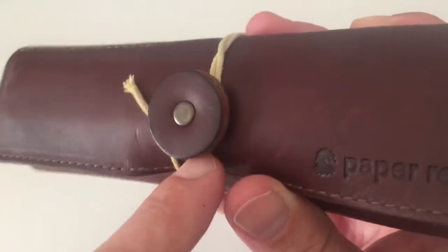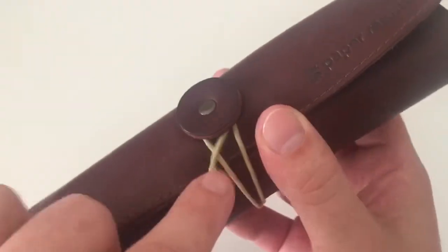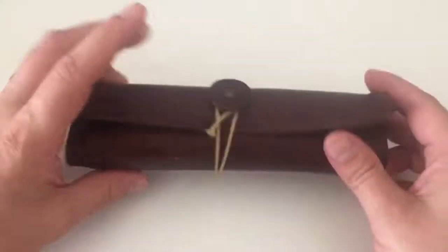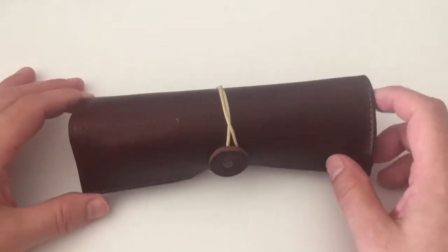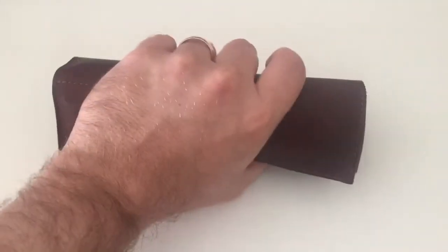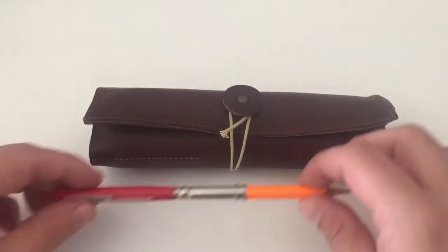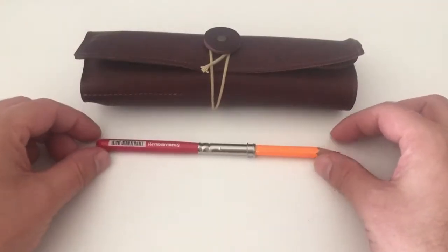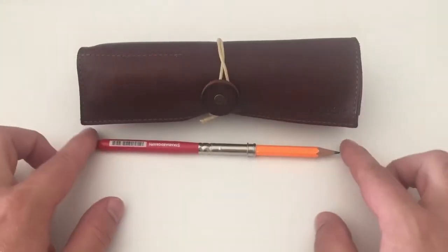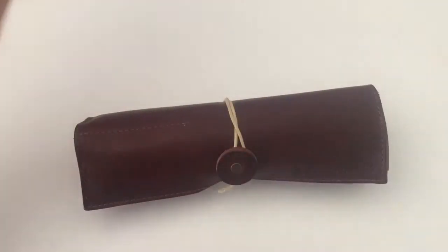It has a small leather button that holds a string in place, which wraps around the whole pen roll and keeps it together. It is a pretty compact pen roll — I really like that. You can see it in my hand; it's really not large. Let me put a pencil beside it for a size reference — that should give you a rough idea of the size.